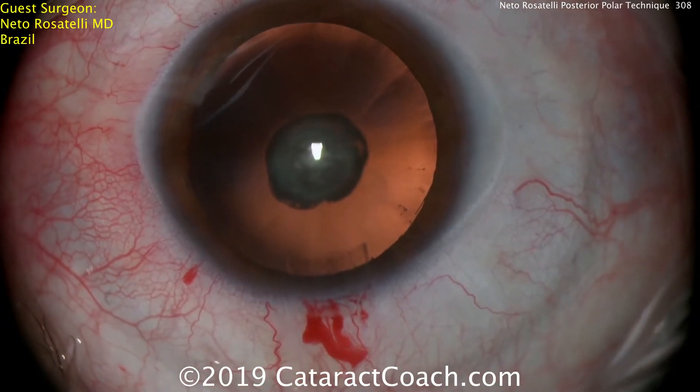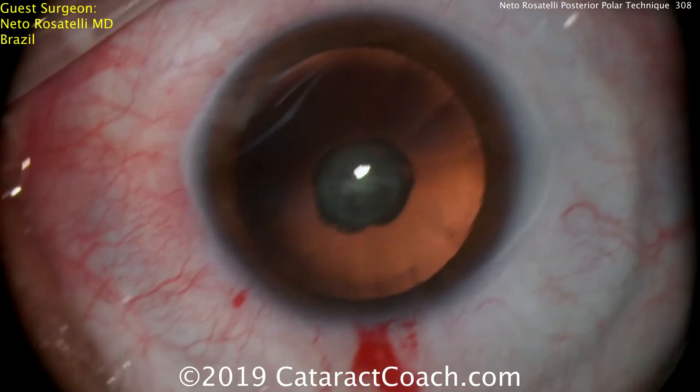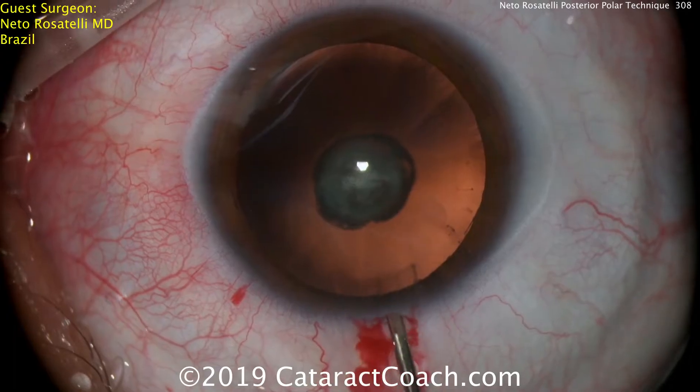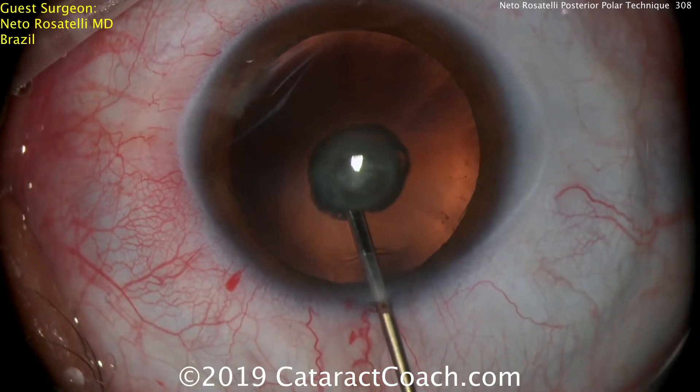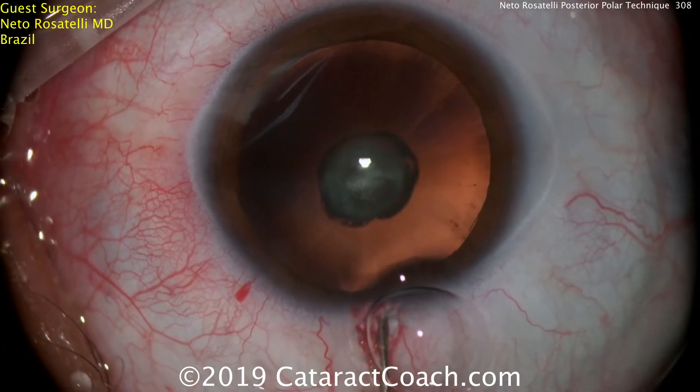This technique looks very easy, but it's actually a very difficult technique to learn. This surgeon certainly has a tremendous amount of experience. Filling the eye now — looks like probably anesthetic — and then here comes a dispersive viscoelastic.